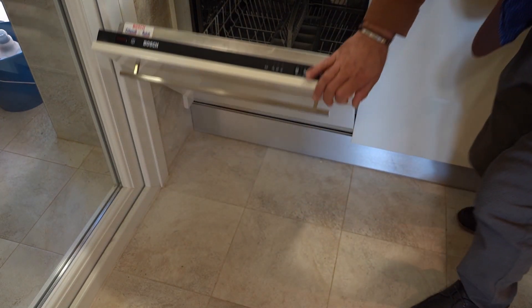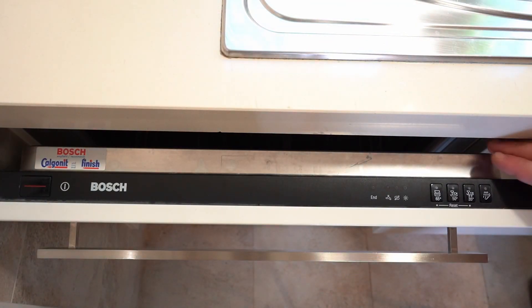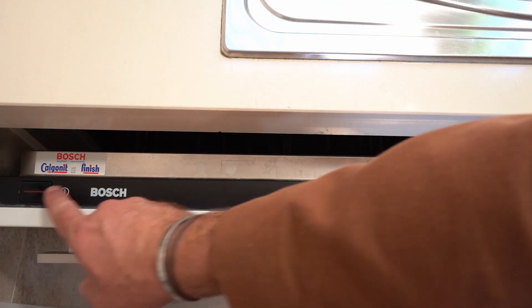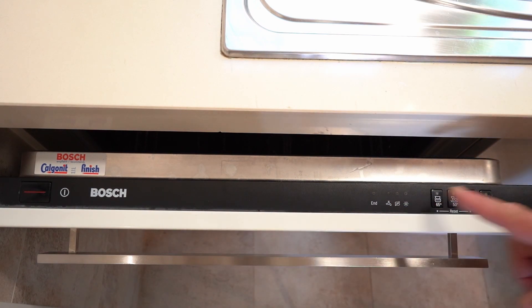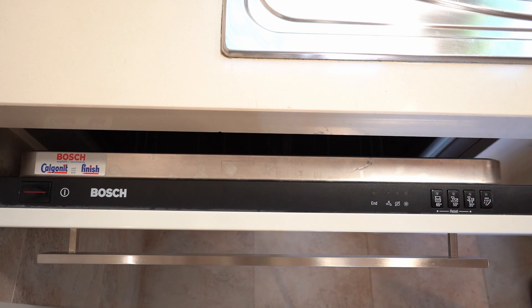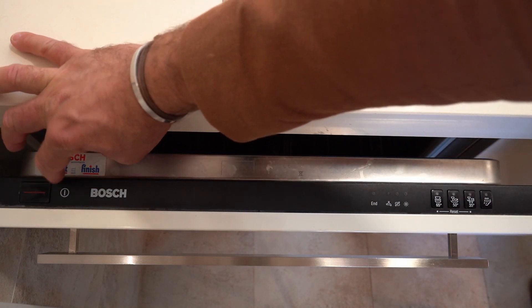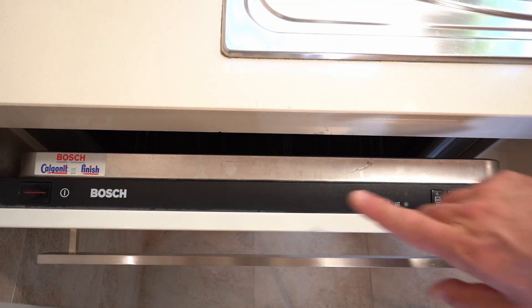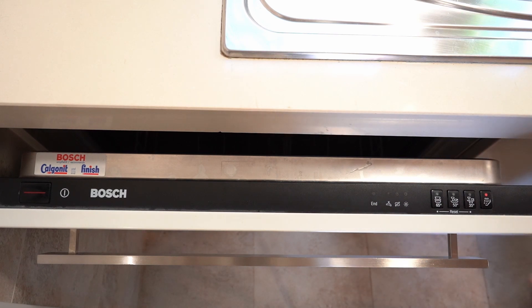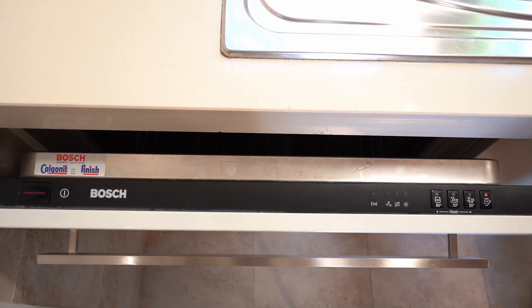Now move to the top section of the dishwasher door — just before closing it, there is one last step. On the top section of the door you have different options. On the left side there is a power button; press it once and you will see some lights and indicators come on.